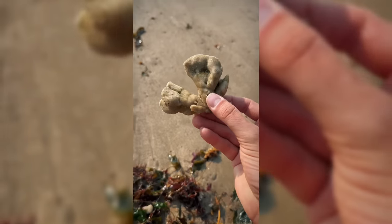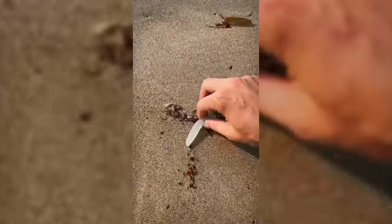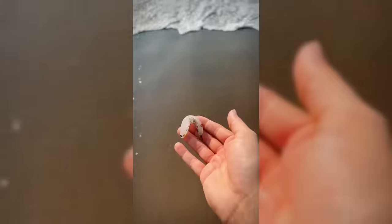SpongeBob! What are you doing out here, buddy? Let's get you back to the water — back to Bikini Bottom for you! Later, dude! Oh no, Squidward's exact! Squiddy, don't worry, Squidward! Say hi to Squilliam for me!